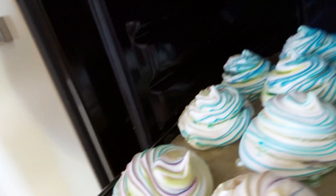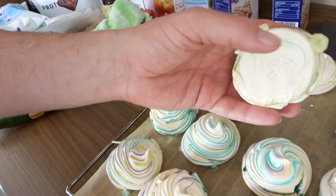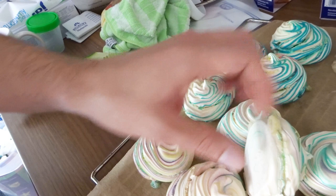And here they are — super cute, super pretty and colorful. You know they are ready when you can lift them off without anything sticking to the paper. And if you tap them, you can hear a somewhat hollow sound, which tells you they are ready.